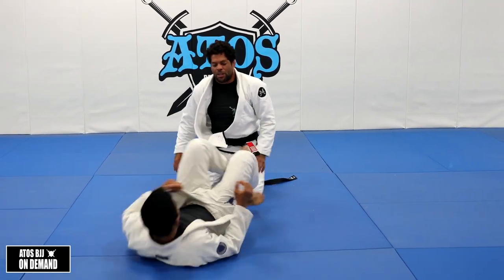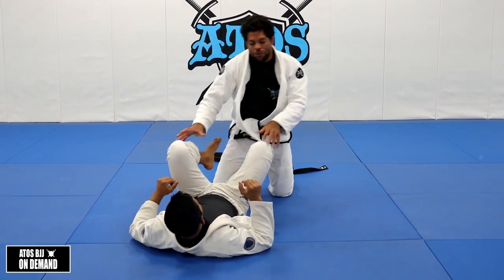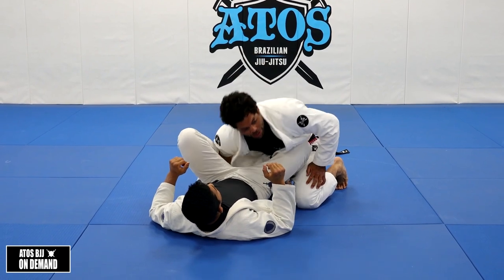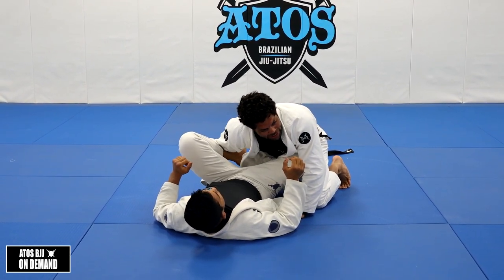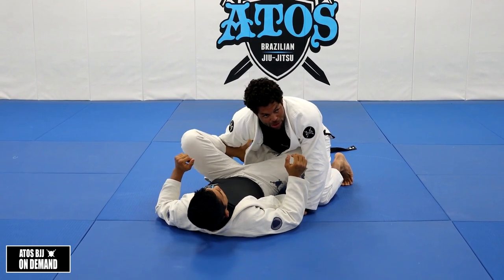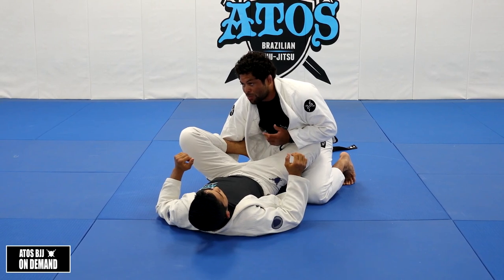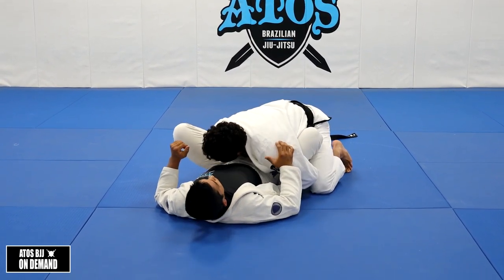There's another thing I do here. This is like an over-under pass, but it's over-under pass style with the leg trapped. This is very annoying — anyone that plays guard and has someone on top of them doing this is gonna feel in really big trouble. It's really hard to escape from this once I trap here.